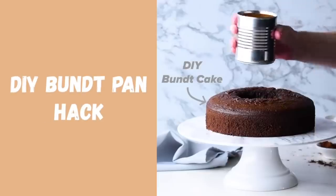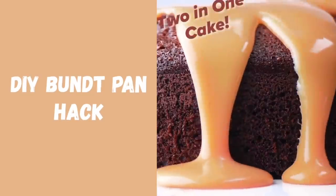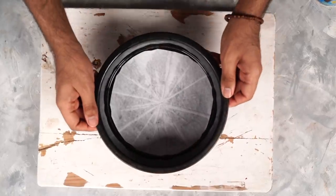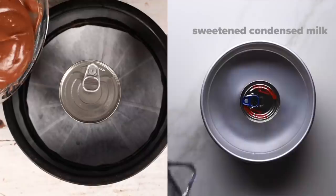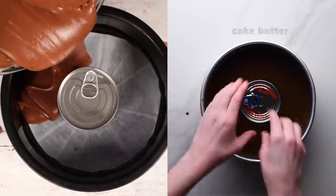The first hack that I'm testing is a DIY Bundt Cake hack, which I think is going to be super useful if you don't have a Bundt pan. All you need is a circular pan. I'm going to place a can of condensed milk in the center and then pour my chocolate cake batter around it.